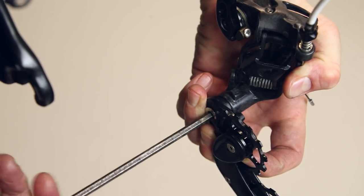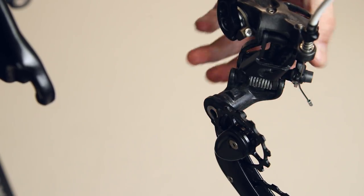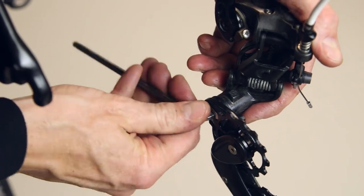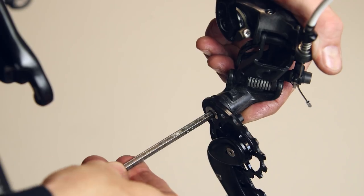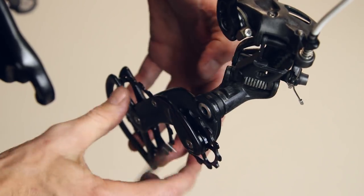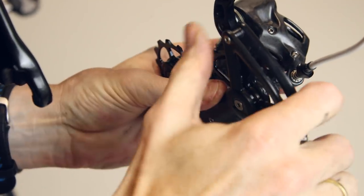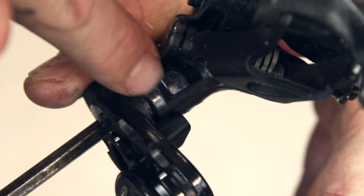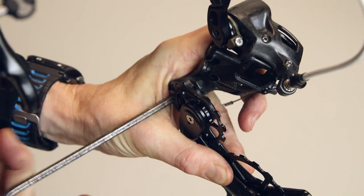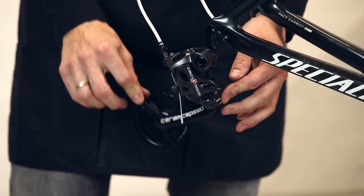Tighten the pivot bolt gently. The oversized pulley wheel system should now be able to move freely. Next step is to loosen the bolt to put tension on the spring. Loosen the pivot bolt, turning the oversized system counter-clockwise seen from the front and clockwise seen from the left side. Move the cage past the stop of the housing, then retighten the pivot bolt. You should now have spring tension on the OSPW.